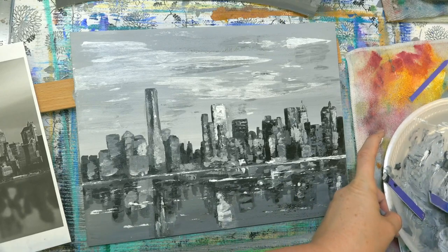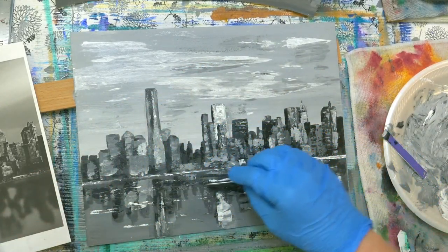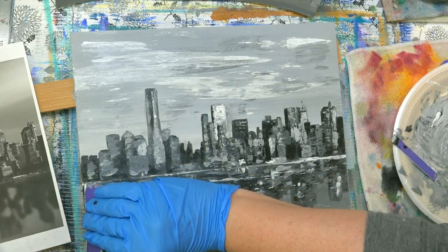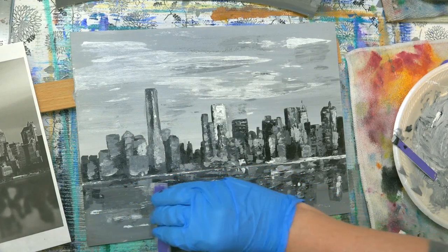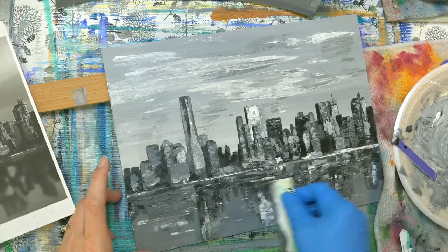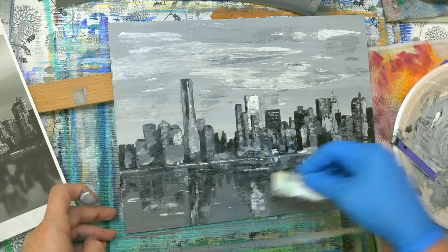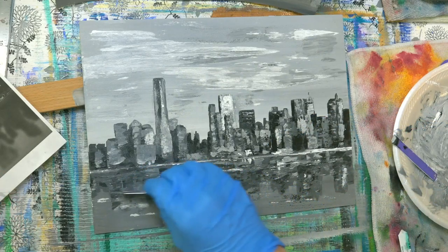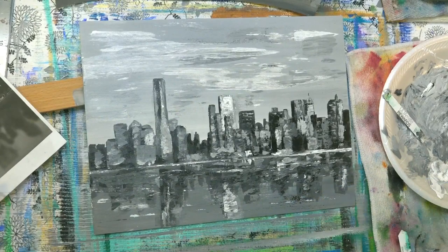I'm just going to grab a kind of a multitude of colors here and just scrape through horizontally in the water. I don't want to cover up a lot of what I've got. If I do too much, I can go back in with my darker colors and add some back in. I just want it to be kind of messy in the water area here. A little bit lighter color. I think we're good — it looks really cool actually.